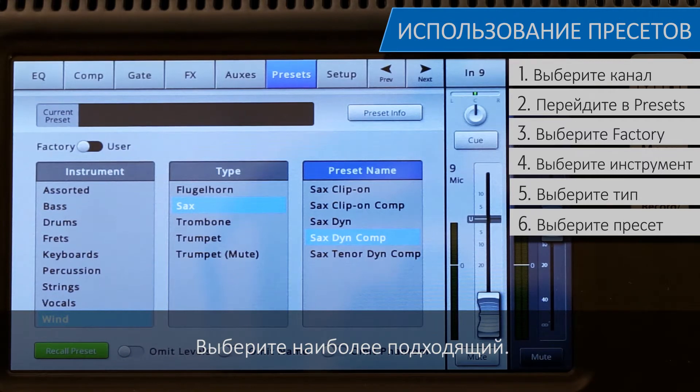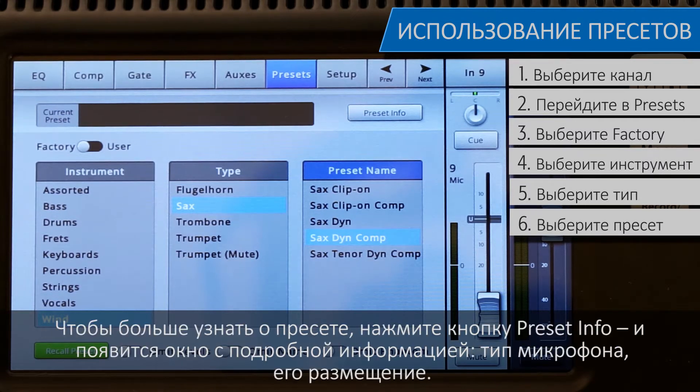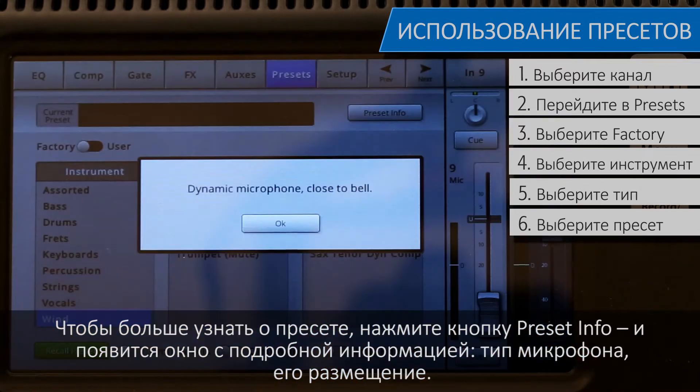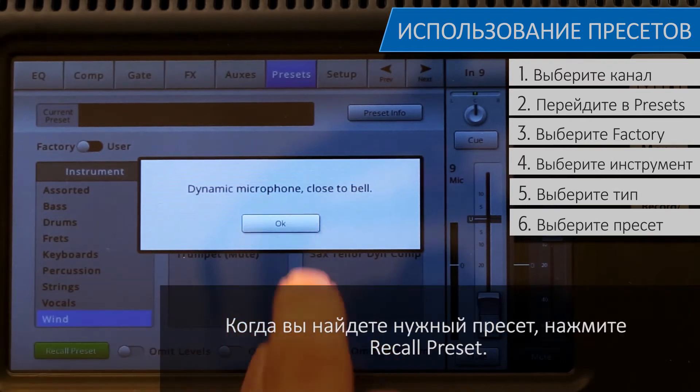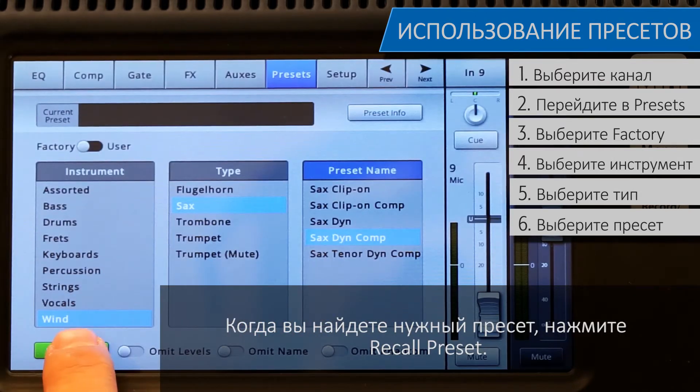Select the one that seems best for your application. If you want to learn more about that preset, touch the preset info button, and a pop-up with details such as types of microphone and placement will appear. Once you've found the right preset, just touch Recall Preset.